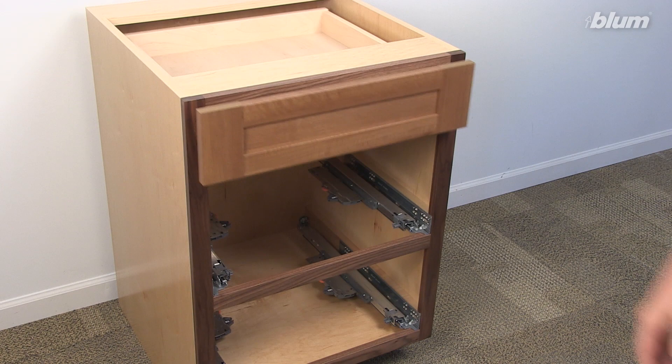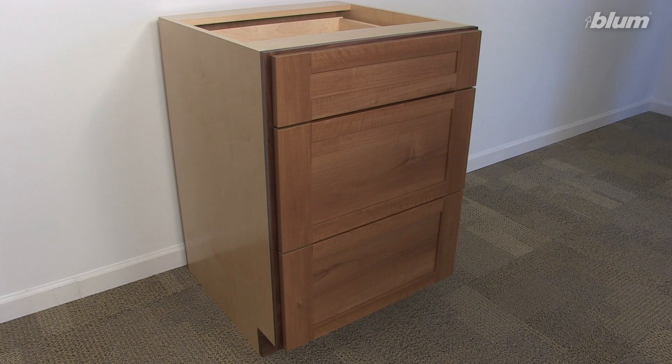Please repeat all these steps to insert the rest of the drawers. Now that you have your TipOn BlueMotion cabinet fully installed, please refer to the additional links for more information.